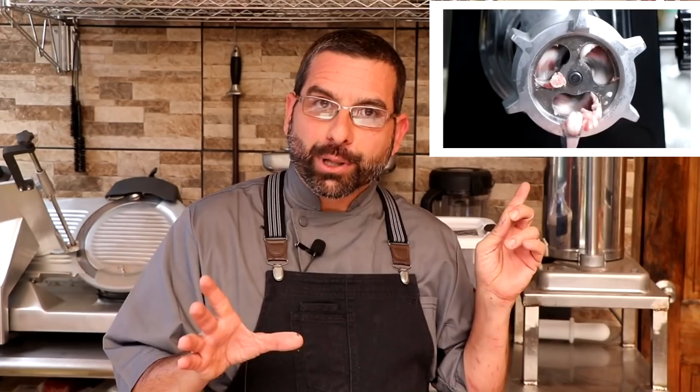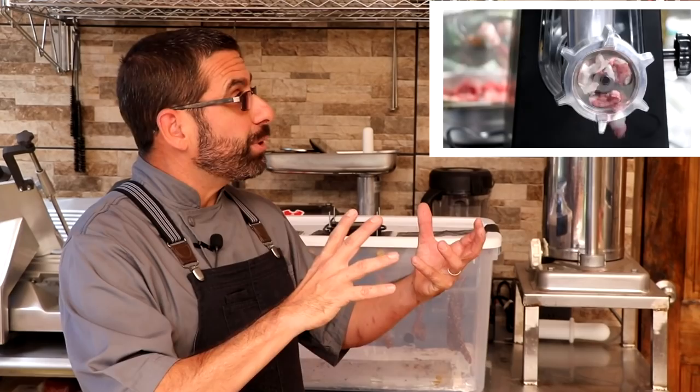For the next salami — the white salami — we took half the meat and fat and ground it through a six millimeter plate, and then the rest of the meat and fat through the kidney plate, just to see what the different grind would look like. The final salami was the orange salami, and we literally just put everything through the kidney plate — super coarse grind — and we're going to see what the differences look like at the end.